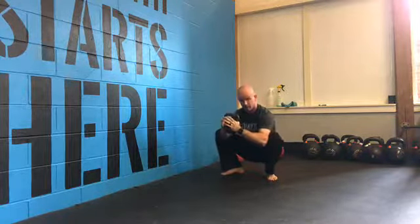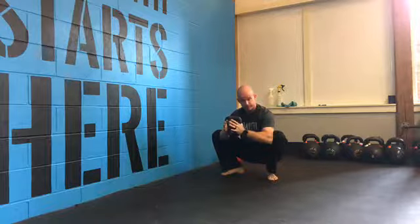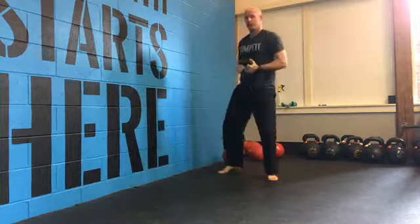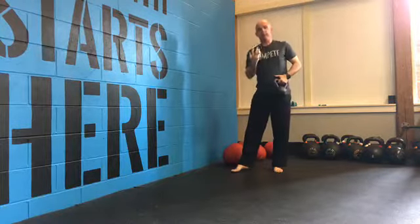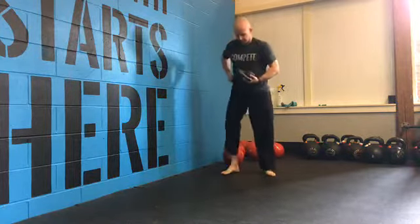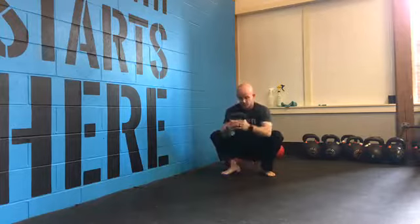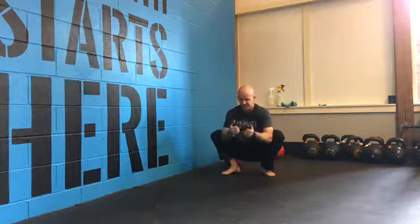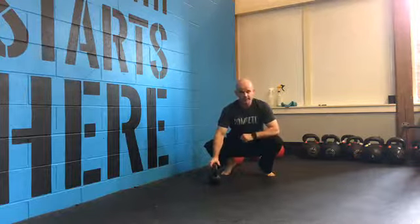Once you get some tension on the adductors, actively push your knees against your elbows, then relax and shake it out. Push and relax. Wiggle side to side, shake it out, pry those hips, and use the kettlebell counterbalance to get a little bit deeper. Spend about 30 seconds at the bottom, then come back up. Some other things you can do in the bottom position: curls work really well, press-outs work well also. It's just another drill to help you pry the hips and get a nice deep position.